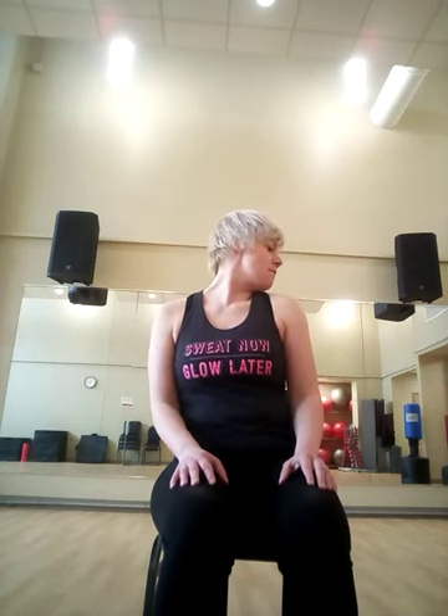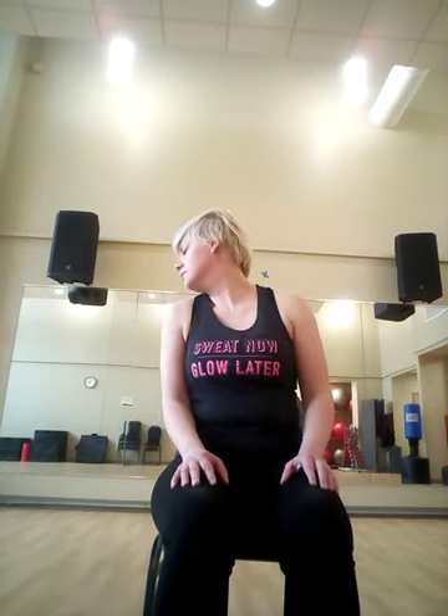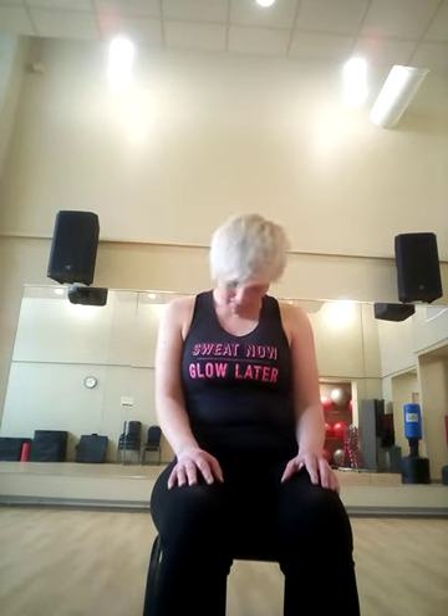And let's go side to side. Now whenever you're ready, a gentle circle. And the other way. Now bring your chin to your shoulder and half circle. Now we're going to go full circle, really slowly. If you're going to hear cracks in your neck, that's okay — but listen to your body, always listen to your body first.